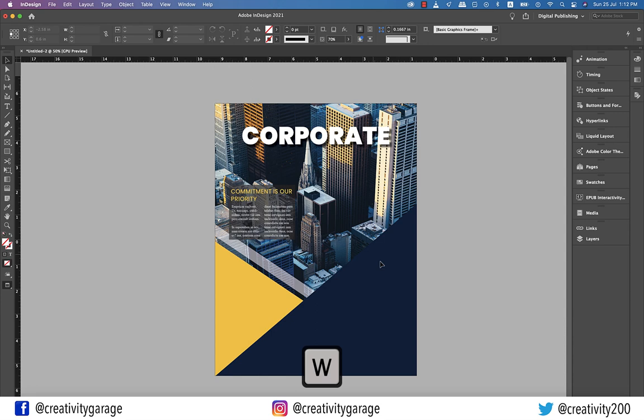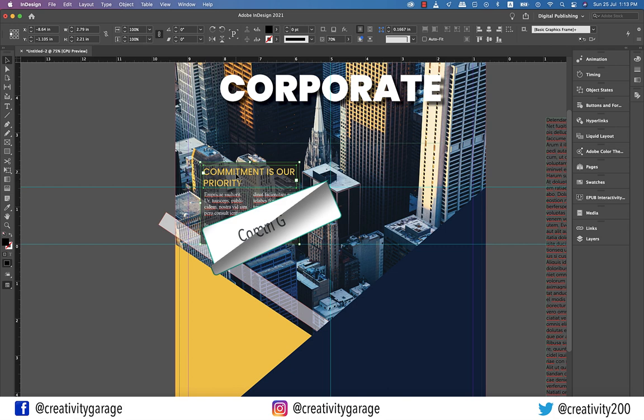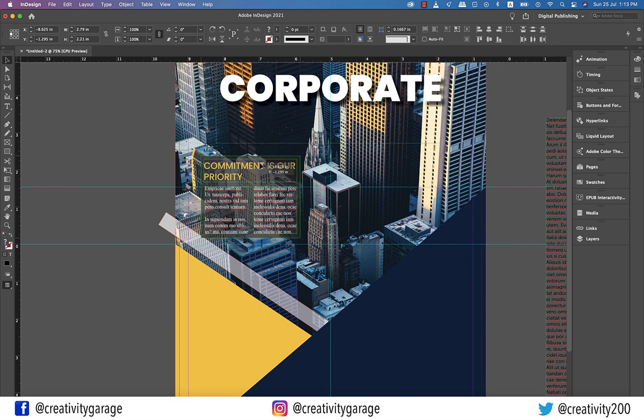Let's hit W for a preview. I think so far we are in the right direction, except one thing. Let's hold Shift and click the text boxes — the heading and the rectangle — and hit CMD G on a Mac or CTRL G on a PC to group this entire piece. And push it above so as to clear this white slanted rectangle we made earlier.